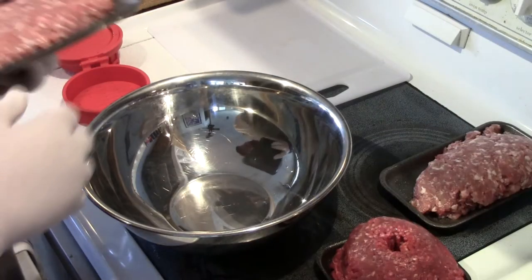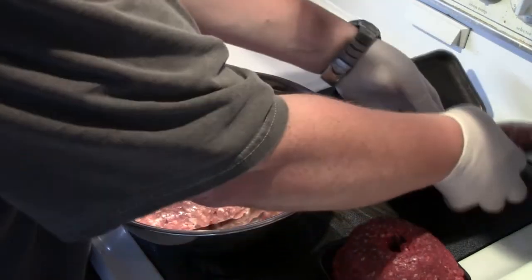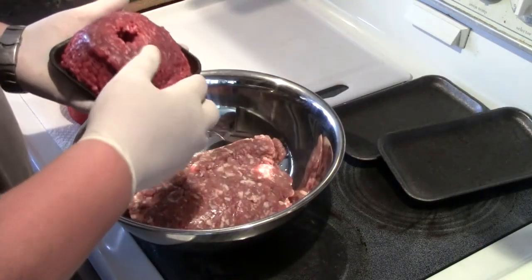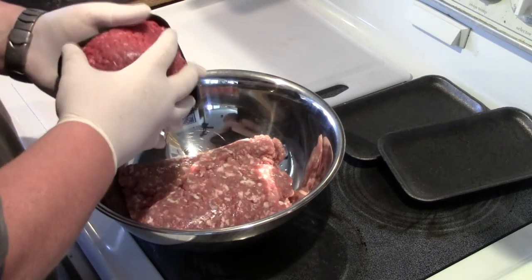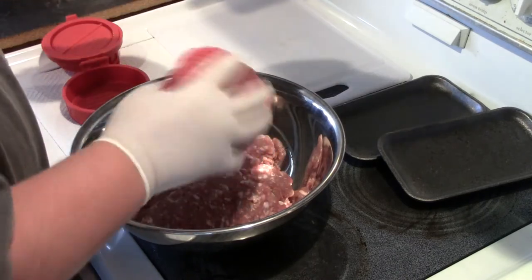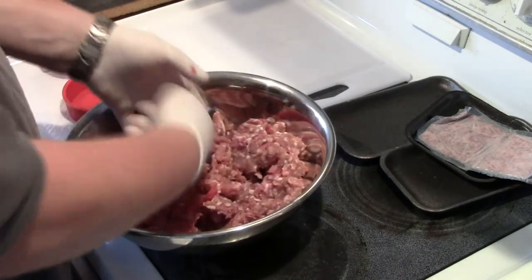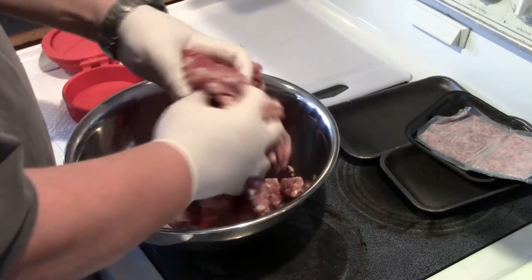To prepare our burger patties, I'm going to take two pounds of country style sausage and one pound of extra lean beef — it's about 95 percent lean. The sausage has a lot of fat in it, so I'm keeping the beef lean, and we're just going to mix this all together. I'm not going to add any seasonings right now — I might salt and pepper the patties before I put them on the grill.